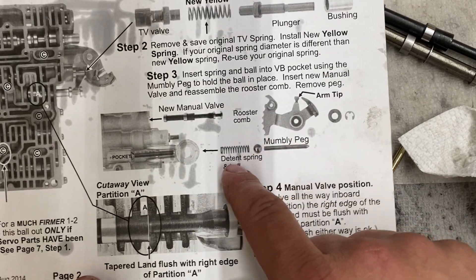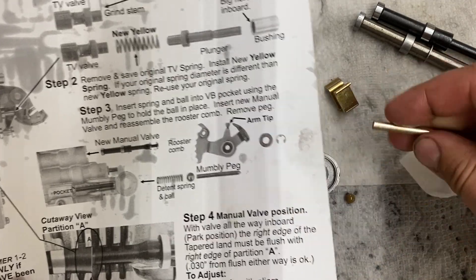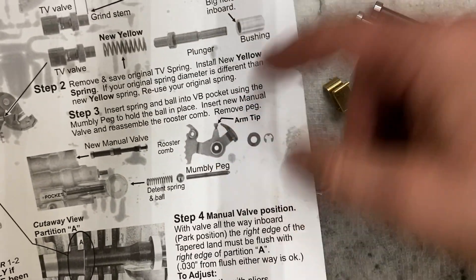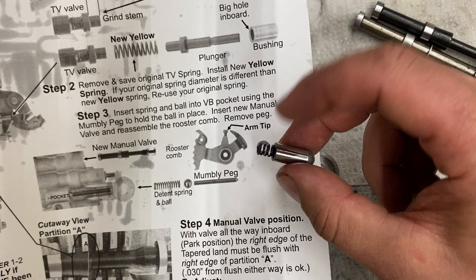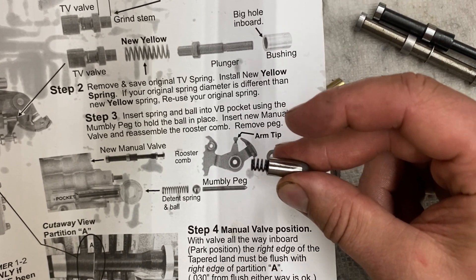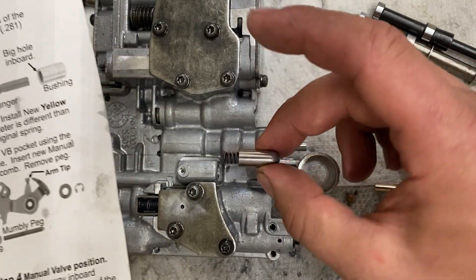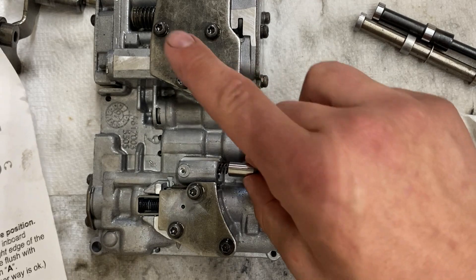Step three — we're going to put the rooster comb back in, so we need the mumbly peg, which is this little steel rod — kind of a funny name. Then you'll need your detent ball and spring. This one has an upgraded bullet-style detent which is much easier to put in. If you have the ball and spring it's not as fun but it's okay. You could look into buying the upgraded detent ball if you wanted.